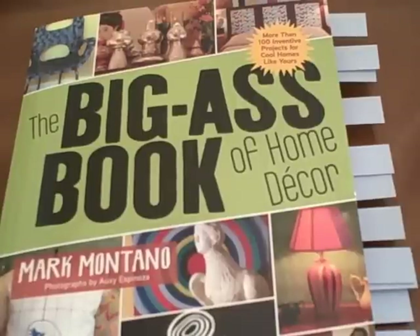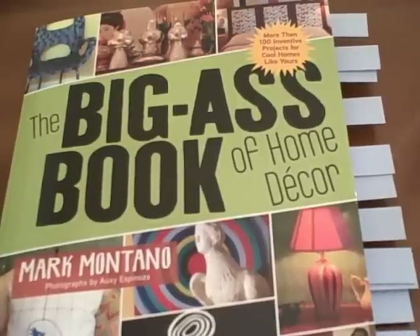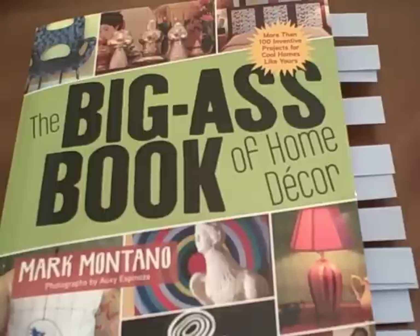This is a book review on The Big Ass Book of Home Decor. I really hate it when I don't like a book. Decorating books are so subjective to taste and individual style. So please take a moment to watch this video — I promise to give you an inside look at several projects, because what I might not like, someone else will love.